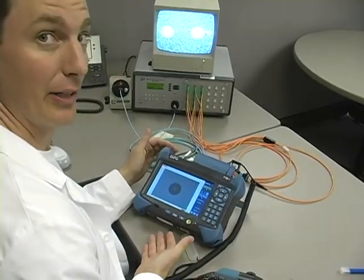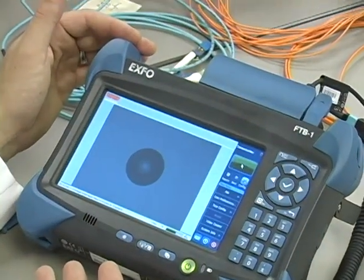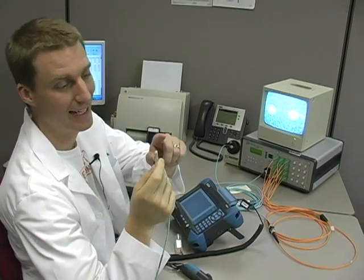Here's what a clean end-face looks like under a microscope. Dust particles, food particles, lint, and skin oil are just waiting to jump on your end-face connectors — and here's what it looks like.